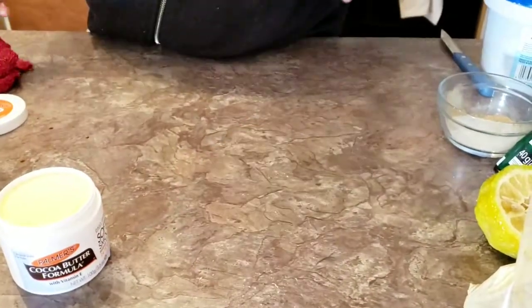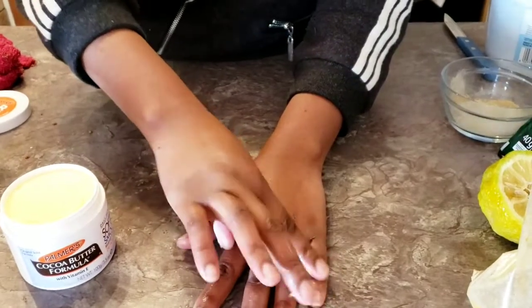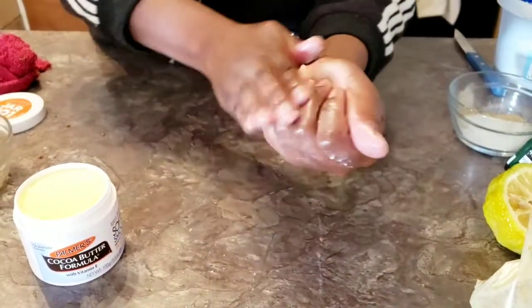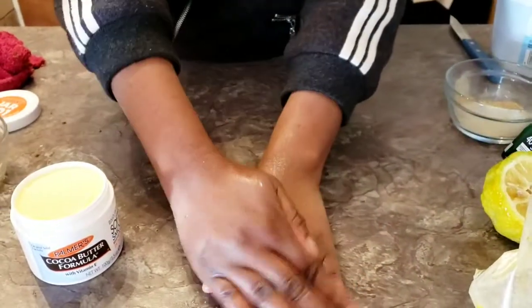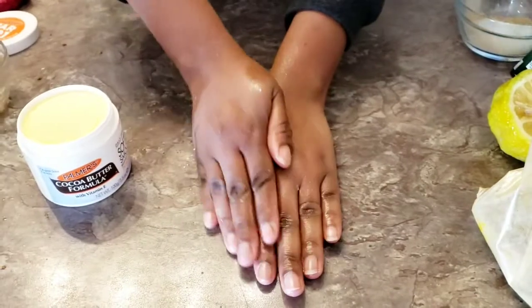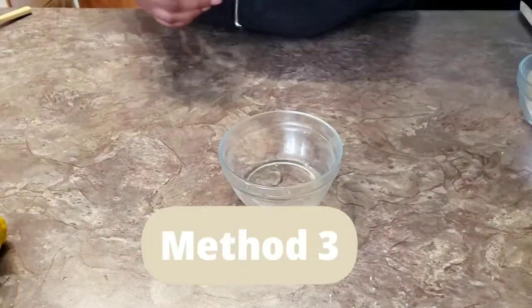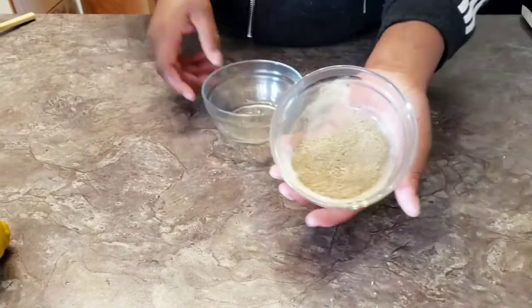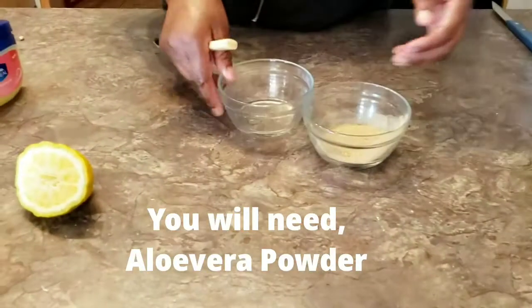If you are fighting dark knuckles, avoid using a lot of hot water and avoid harsh chemicals and very strong products. After I'm done with the mask I moisturize my hands using Palmer's cocoa butter — it's very nice for pigmentation. It moisturizes my hands and helps them to lighten up.